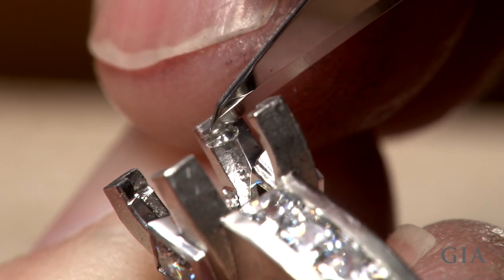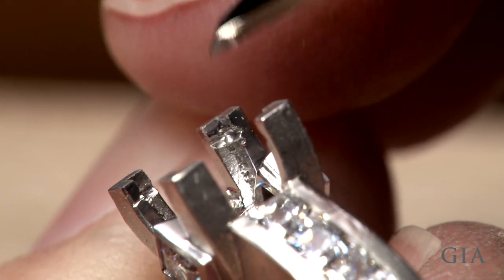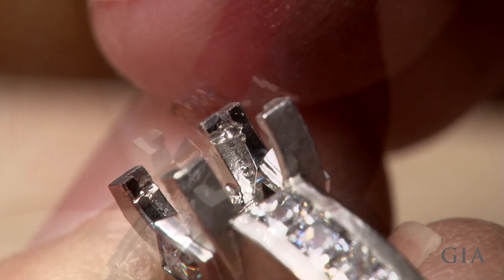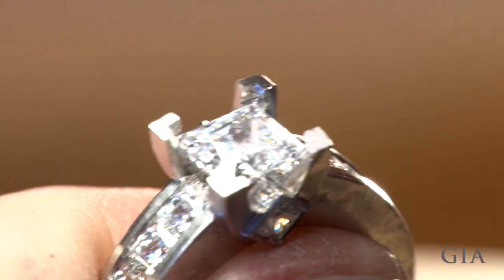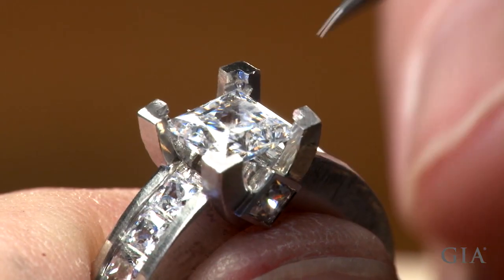Pre-finish and polish all areas that cannot be polished after setting. Place the stone in the mounting and check for level.